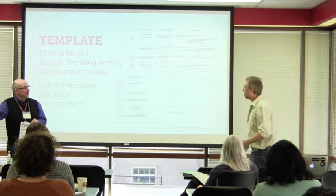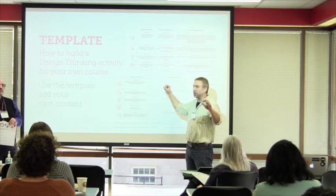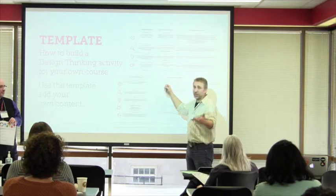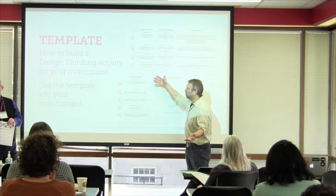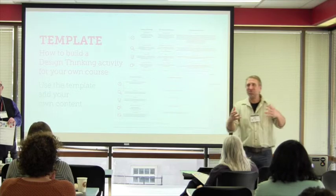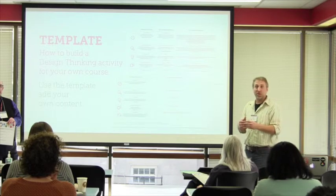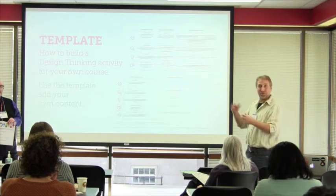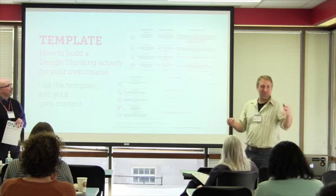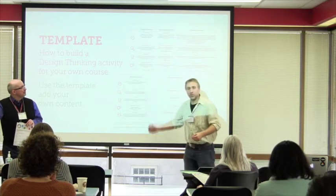To be able to envision that prototype part — are there elements in your classes, in the things that you deal with in action in life, where you can get your learners to look at other people's perspectives? Even if you're helping another instructor, how can the instructors think about the student's perspective, or other instructors' perspectives that they have to deal with, and then go through that process?